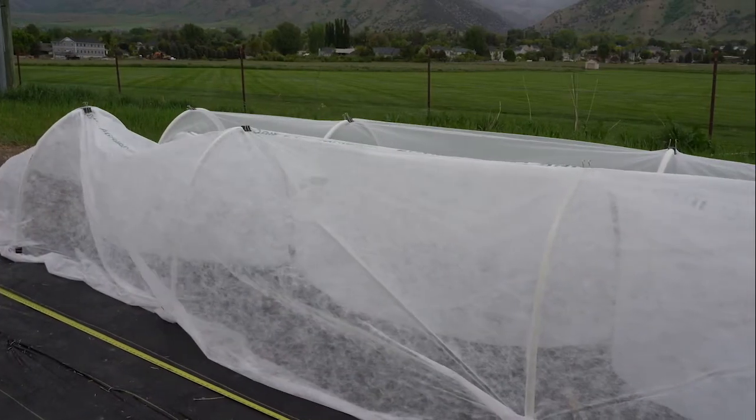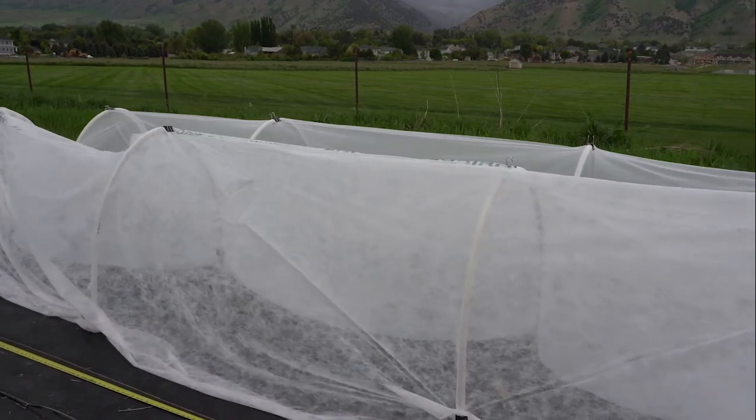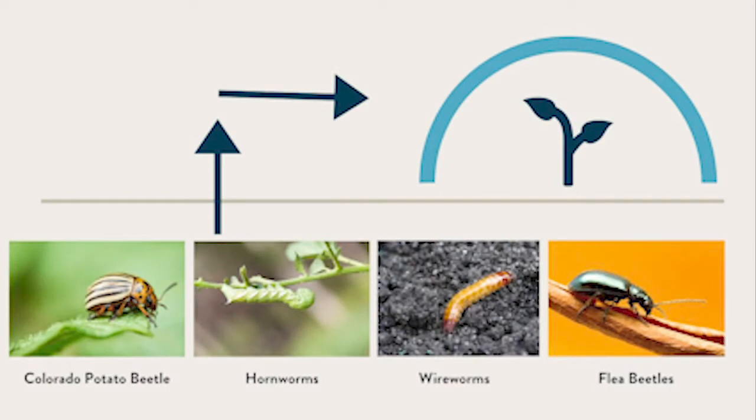Other pests overwinter in the garden from areas where they fed last season. So if you do crop rotation, you can use row covers to protect those crops from last year's pests. These include Colorado potato beetles, tomato hornworms, flea beetles, and various root pests.